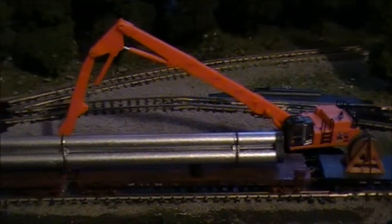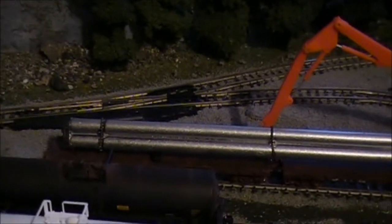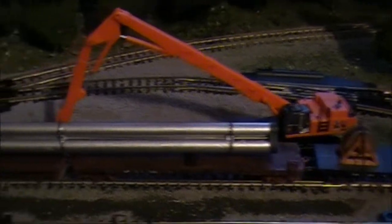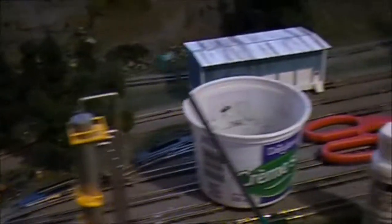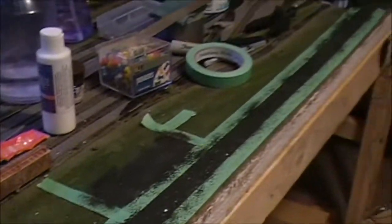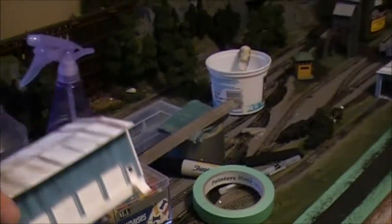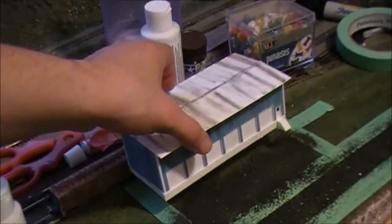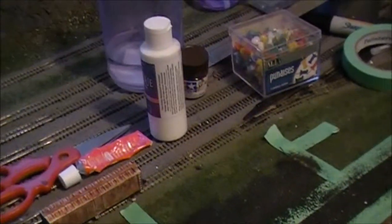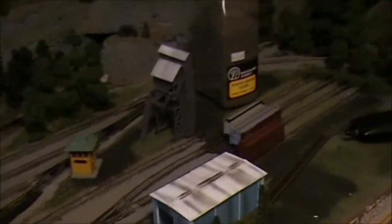So this is a MicroTrains kit here. Initially the pipes were blocked, but once again I painted them, weathered down the cars, added some chain, and there you go. So it's coming along nicely. As you can see here, I'm in the process of adding a new road and a new industry as well, just kind of a transfer terminal. That's going to go right in there once the glue is all dry. My engine facility is coming along really, really nicely.